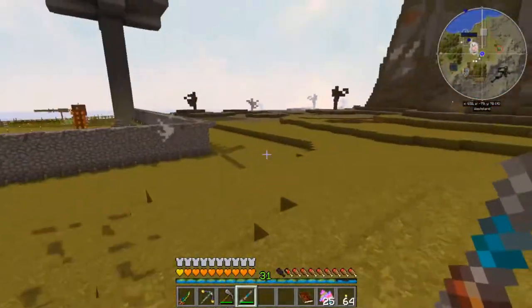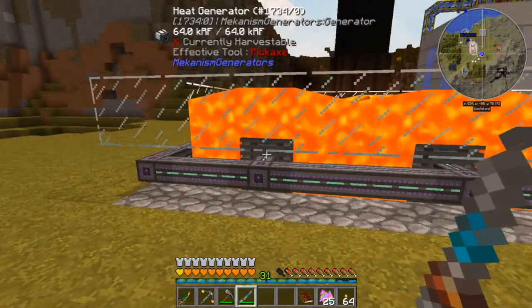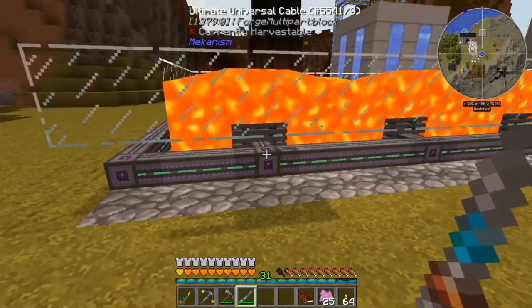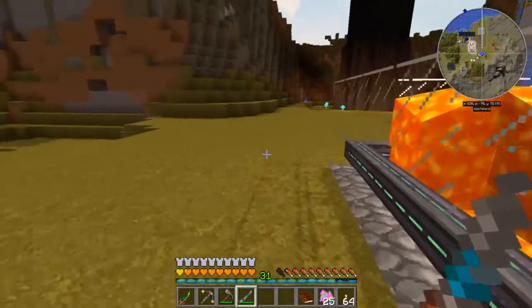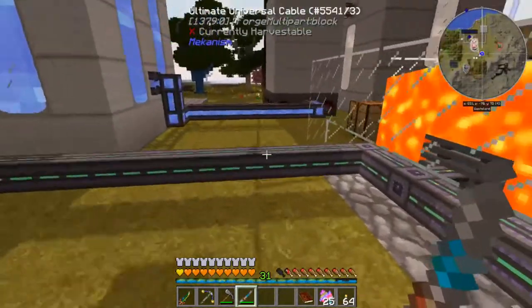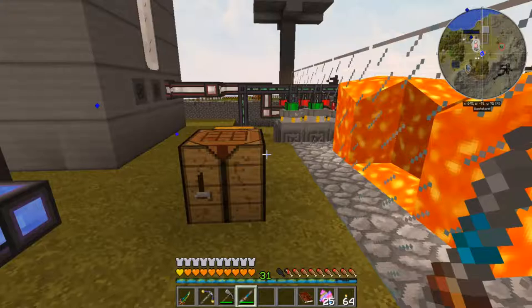These heat generators are maxed out at 64,000 RF storage, but they really only generate about one and a half RF per tick — a little less than that, actually. They're not doing an awful lot, but we've already built them, so we may as well get the free RF out of them since it's just passive, drawing heat from there.